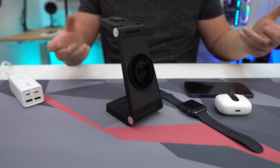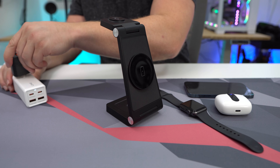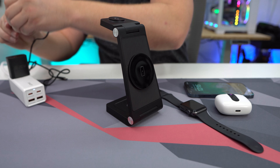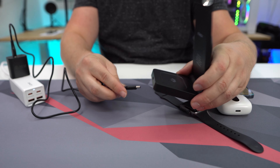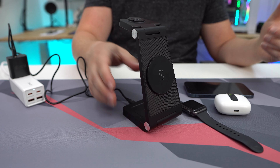Getting this set up to charge is extremely easy. We already have it unfolded and we're going to go ahead and plug in the wall adapter. Right on the back of the device is a simple USB-C port, so we'll go ahead and plug that in. Very easy to do — we have that plugged in.